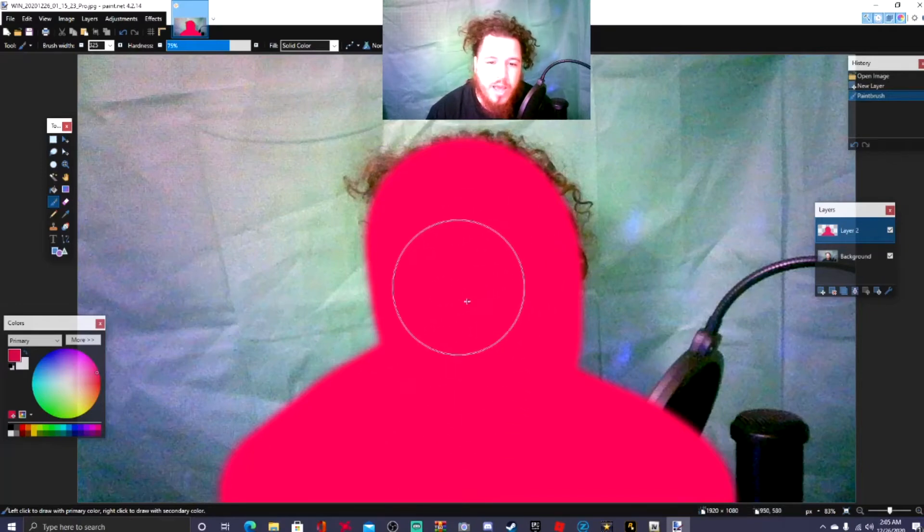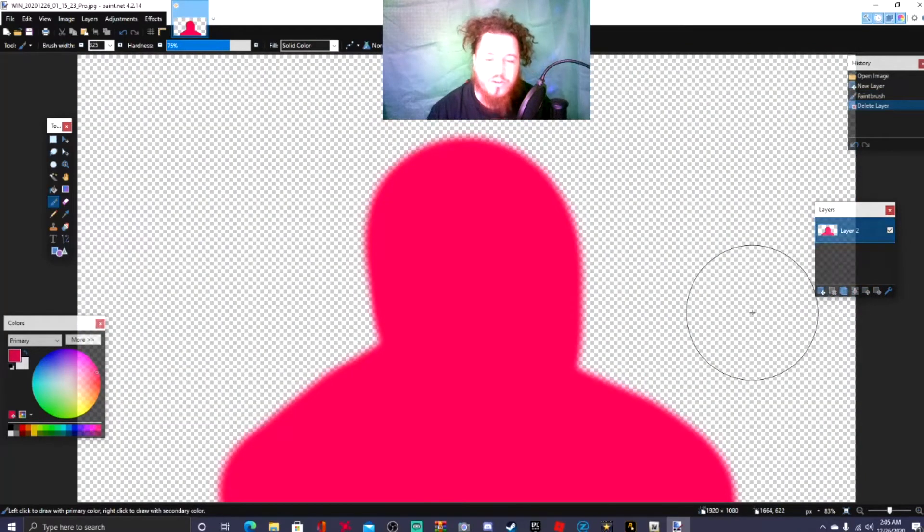Now we have the green screen settings set up. What you're gonna do next is go to the Layers panel where it says 'Background,' and where you see the little X that says 'Delete Layer,' go ahead and hit delete layer. What you just did is take down your whole background, and now you just see the complete blob of yourself.